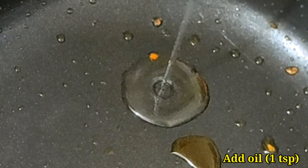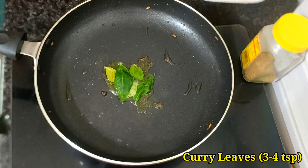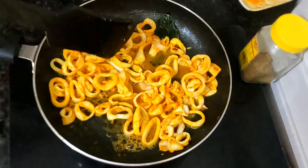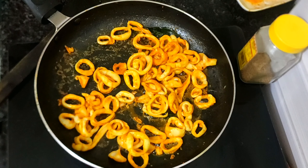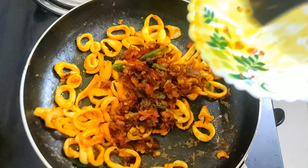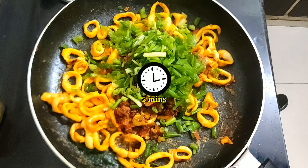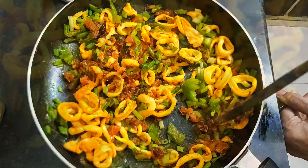We have removed the masala from the pan. The pan already has some residual oil, so a little amount of additional oil will do. Add some curry leaves again, and now add the squid. We will fry the squid for two minutes on high flame with constant stirring. The squids will release some water, but at the end of two minutes the water will disappear. The squids will take a total of seven to eight minutes to get cooked — two minutes on high flame and five minutes on medium flame.